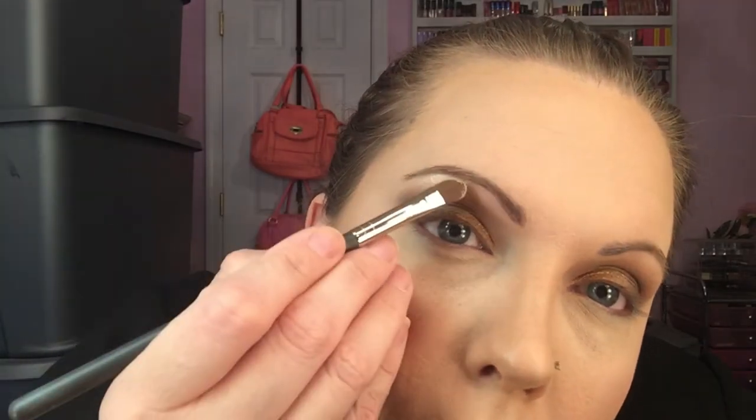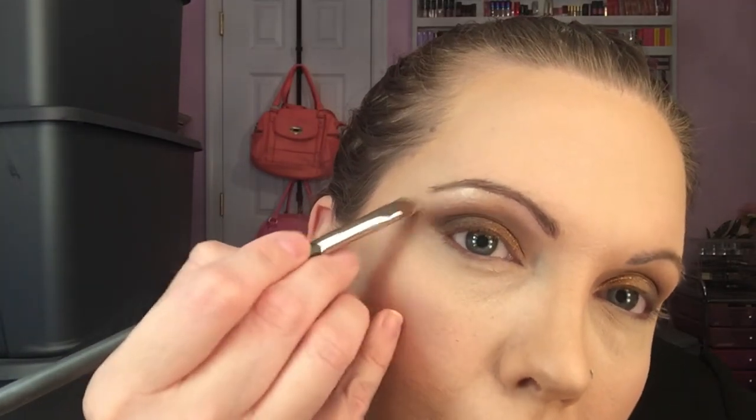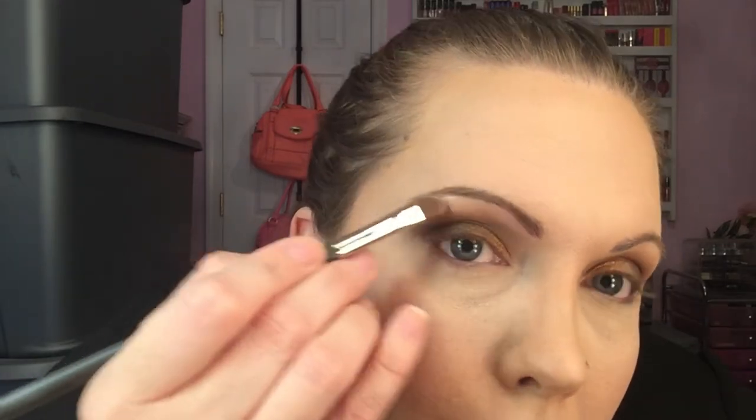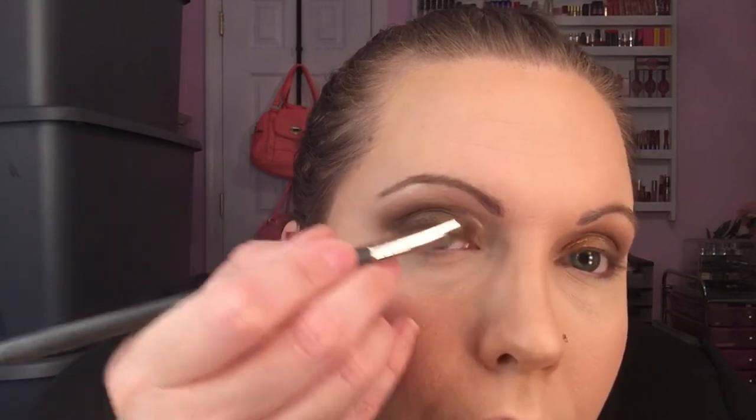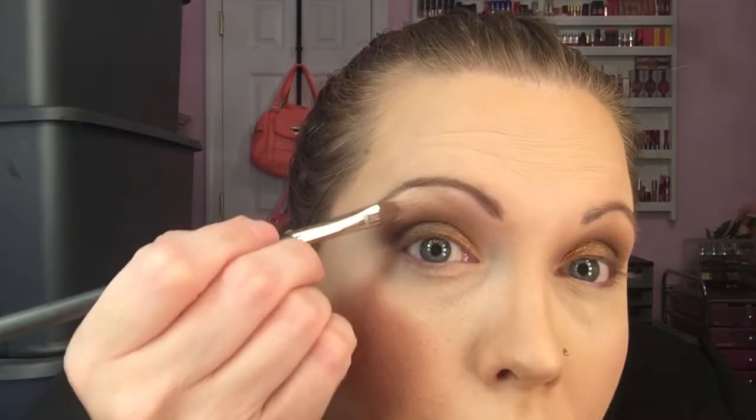Clean off the small flat brush because you're going to use it one more time. Get a pearly shimmery color and apply it right under the eyebrow line, all the way across the bottom of your eyebrow. Then use your finger to blend the pearly color in with the dark brown, making sure there are no harsh lines.